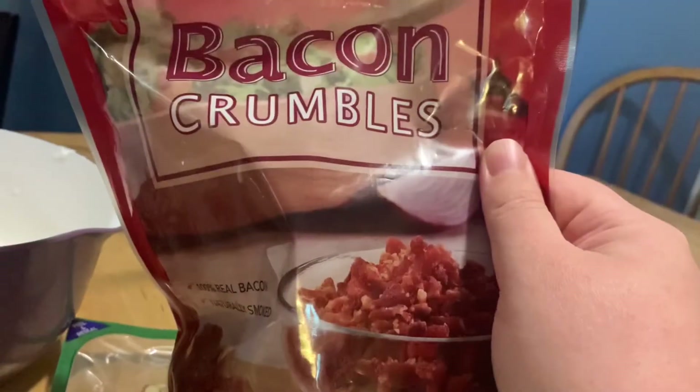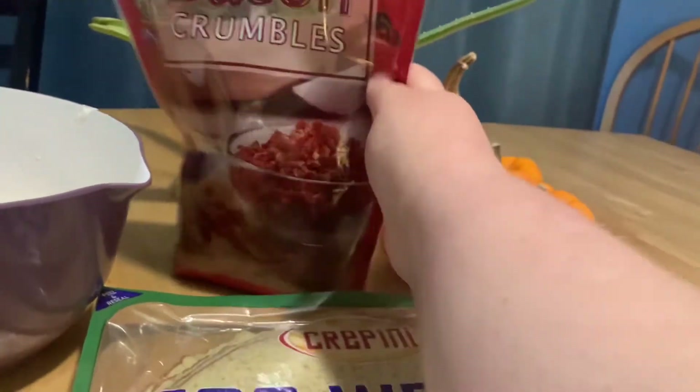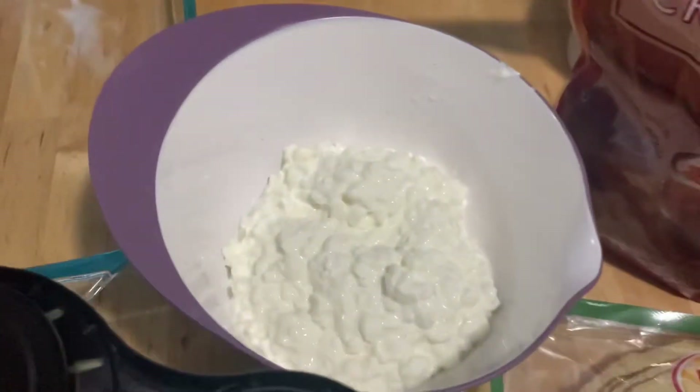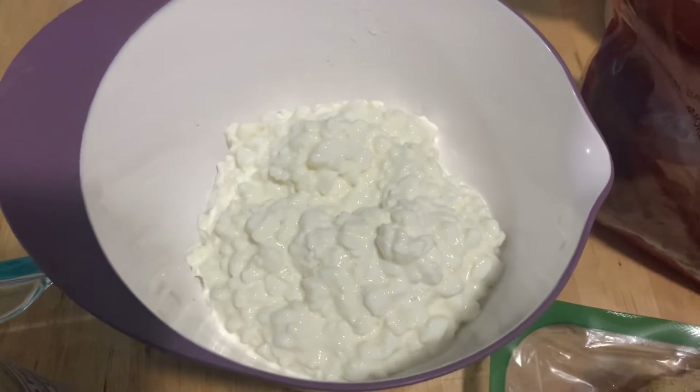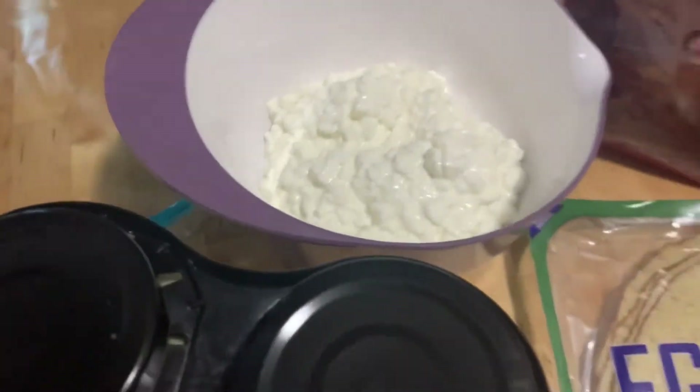I'm also going to be adding some bacon. I've got the chicken right now in the instant pot. I'm going to get some cheddar cheese to go with it, cottage cheese, and some seasoning. Let's get cooking.